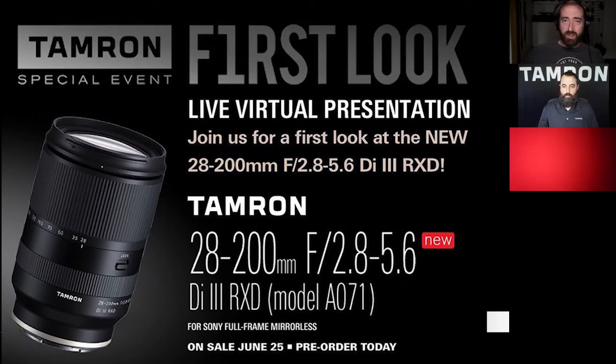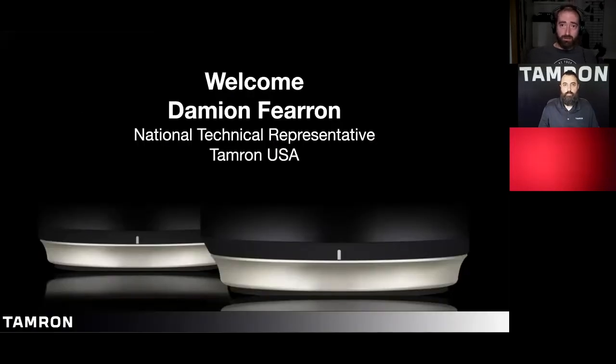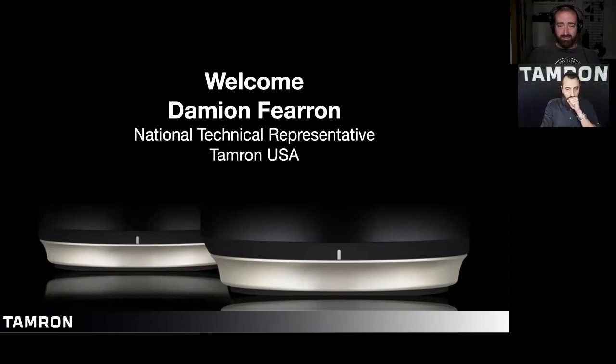Good afternoon and welcome. This is Stephen from Delaware Camera. We've got a quick launch presentation on the brand new 28 to 200 millimeter Sony E-mount lens from Tamron. From Tamron today we have Andrew Martin and Damian Farron who will be doing the presentation for us. Thank you, Steve, and thanks for watching this webinar. My name is Damian Farron. I'm a national technical representative with Tamron USA.